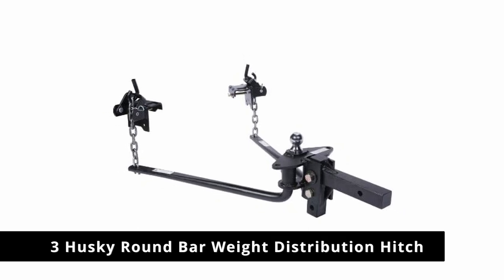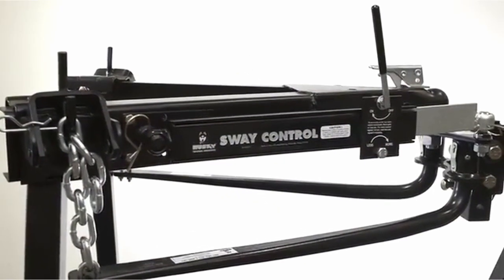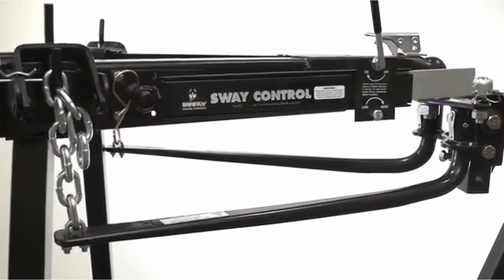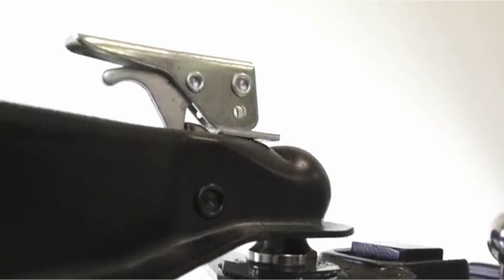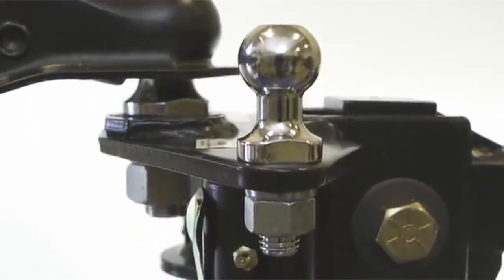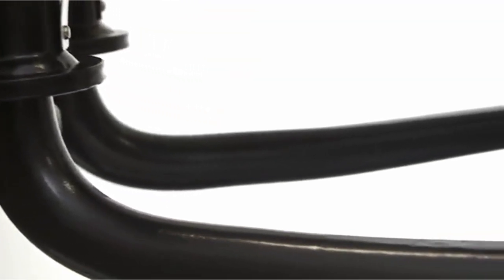Number 3: Husky Round Bar Weight Distribution Hitch with Bolt Together Ball Mount and Shank Assembly. This round bar type weight distribution hitch from Husky has a 1,200 pound max tongue rating and 12,000 pound GTWR, making it good for those with heavier trailers or RVs to tow. The hitch also features 8 inches total of height adjustment, making it a good pick for people with lifted trucks or several different trailers.